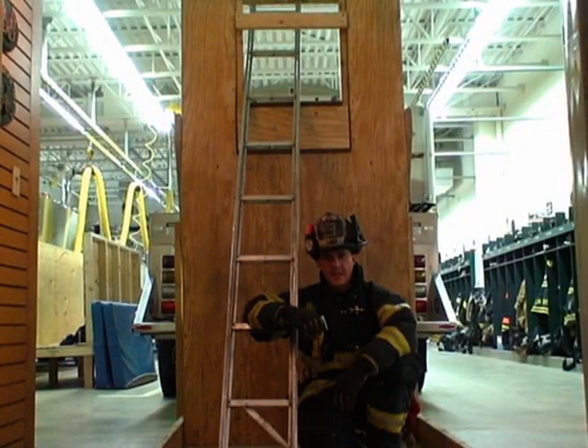In this video we're going to take you through a fast or rapid intervention technique that can be used to remove an unconscious firefighter out of a basement window. This becomes an option when you can't extract a firefighter conventionally, such as out of a stairwell, and this could happen if you're involved in a collapse.